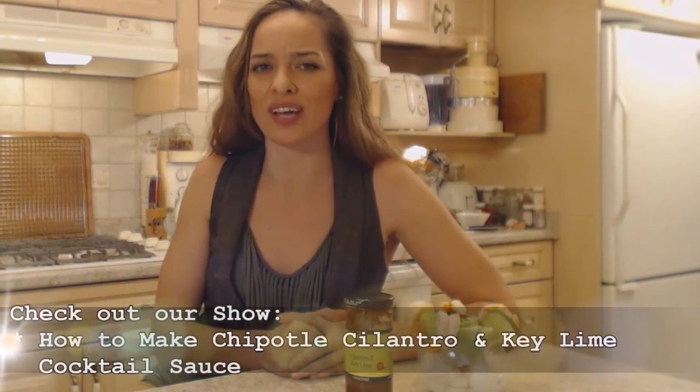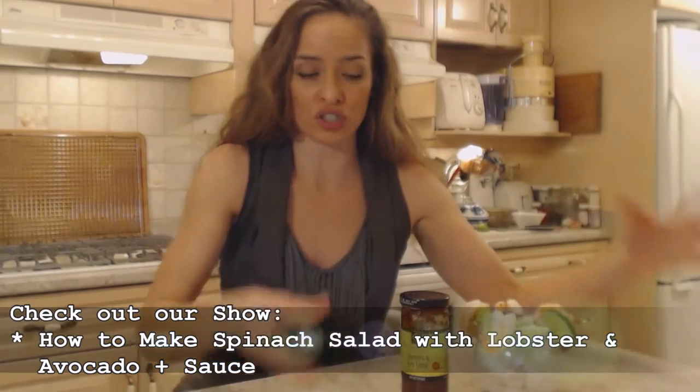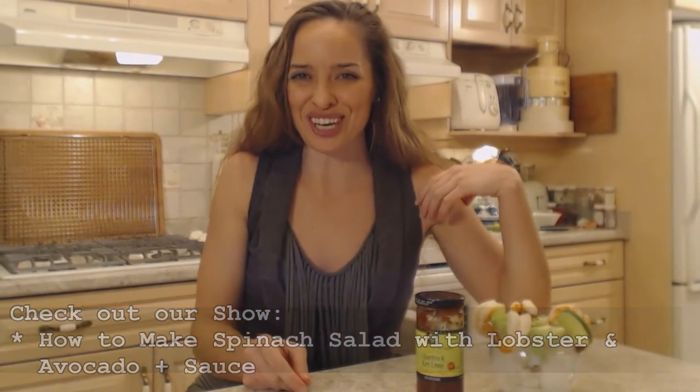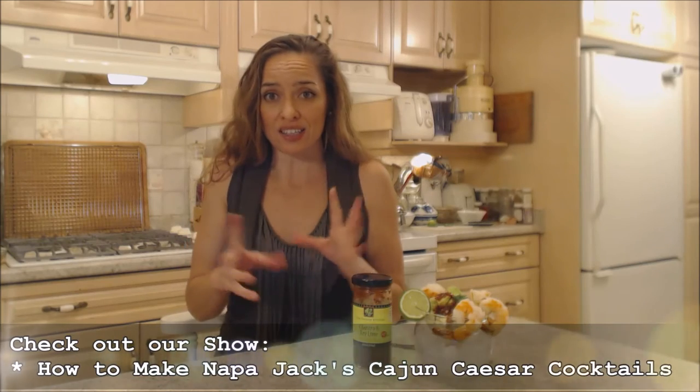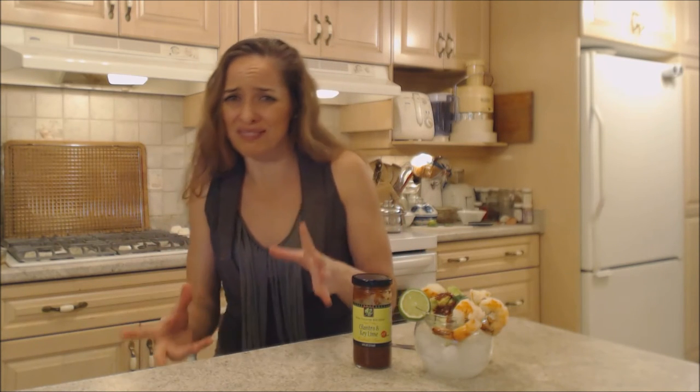Make sure you check out any of the great cooking shows we've done using this fantastic cocktail sauce. I've got a chipotle cilantro and key lime cocktail sauce — how to make that — and it's kind of with a barbecue sauce as well, the best of every world. I also did a beautiful spinach salad with lobster and that gorgeous cocktail sauce to dip it in. You can even use this cocktail sauce in a Bloody Mary or a Caesar cocktail — absolutely fantastic flavor with the hot spicy horseradish, the tomatoey base, and all those gorgeous spices with the key lime and cilantro. You are golden.